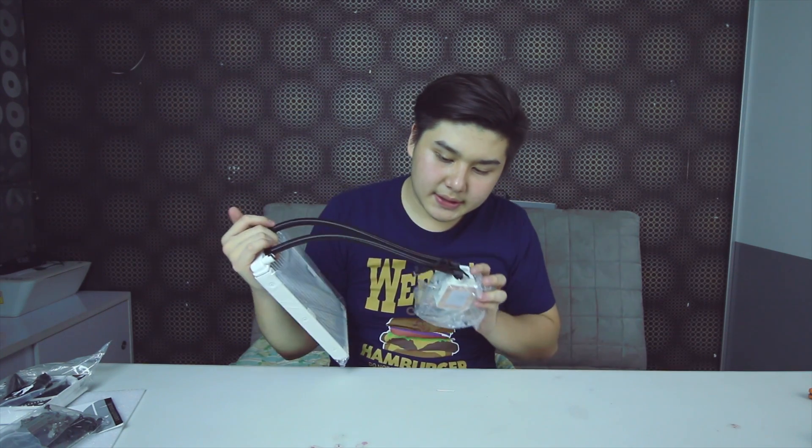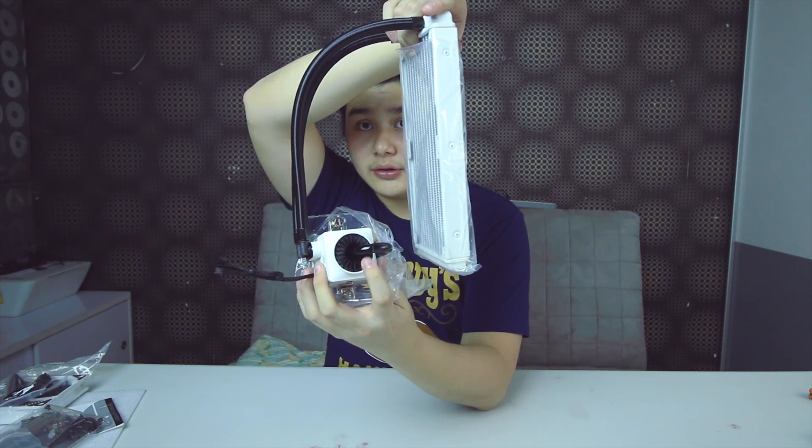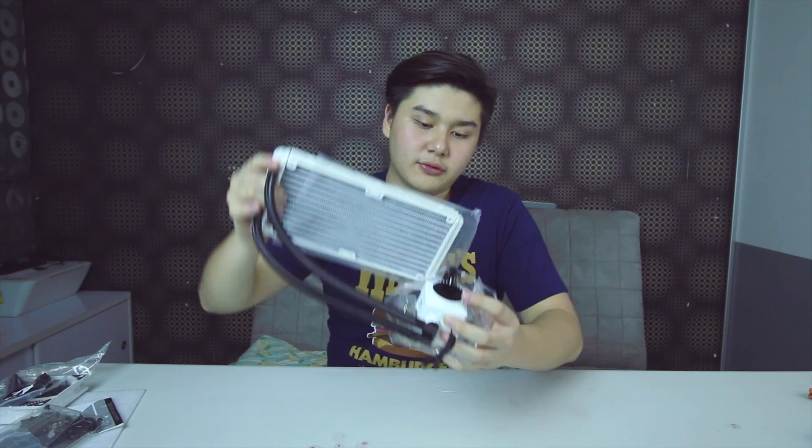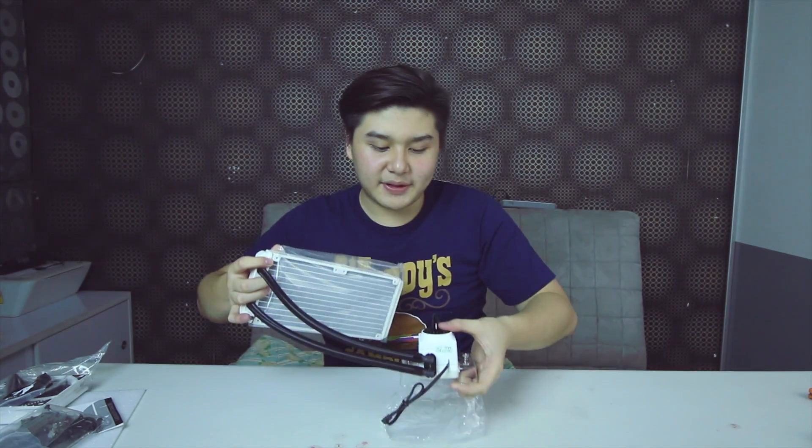The pump itself is made out of a really great material considering the price of only $80. For those who are worried about cheap-looking brands, this does not look cheap at all. From the top there's no branding, so it will look great on anyone's PC. One last thing — it has a pre-applied thermal paste, which I think will be subpar since everything that comes free tends to suck.